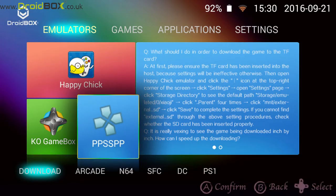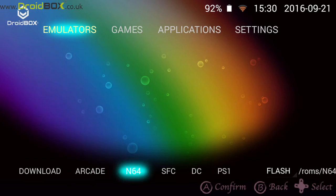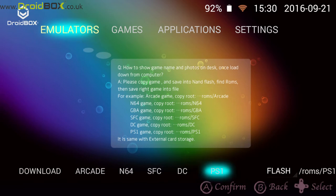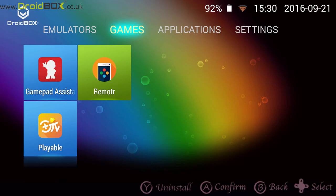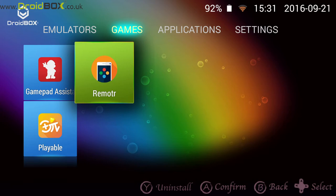Some of the emulators are pre-installed, some you do need to download. You've also got access to pre-installed emulators, for example PPSSPP which is a PlayStation Portable emulator. When you install other systems, you can access them from the bottom — so you've got Super Nintendo, Dreamcast, and PlayStation 1. On the games section, this is where you can install your games. You've got GamePad Assistant which gives you access to various games, similar to the Google Play Store. You've also got the remote app which allows you to stream games from your PC to your Droid Box Play On over Wi-Fi.